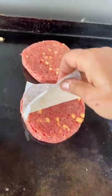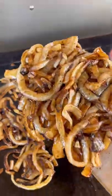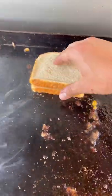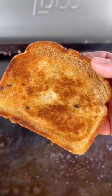Burger patties go in next. I'm going to season these up with some salt, pepper, and garlic. When the onions are done, pull them out. Flip the patties, add some cheese, and get that cheese nice and melty. When these are ready, I'm going to toast up my bread, and now it's time to assemble.